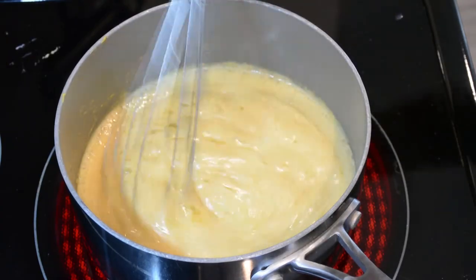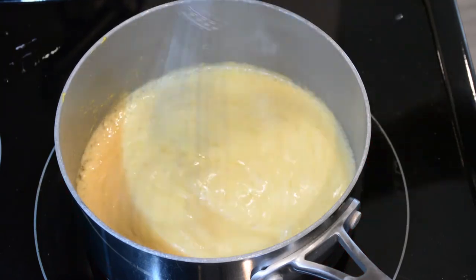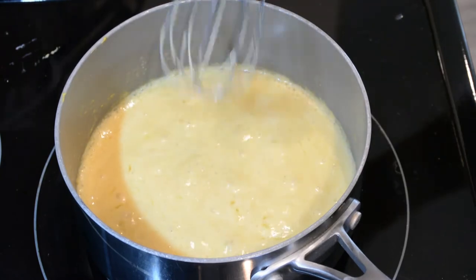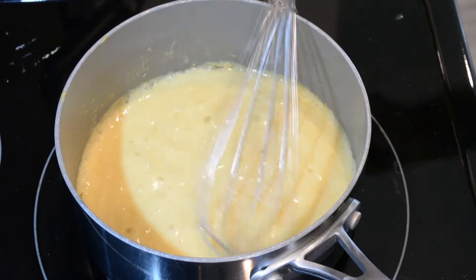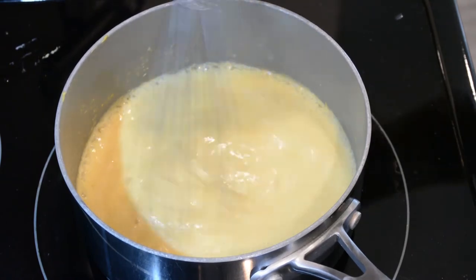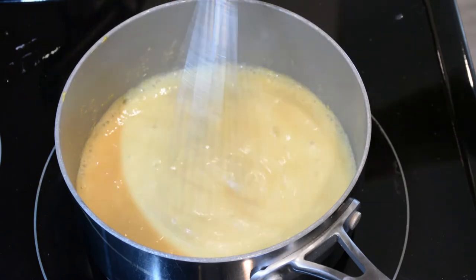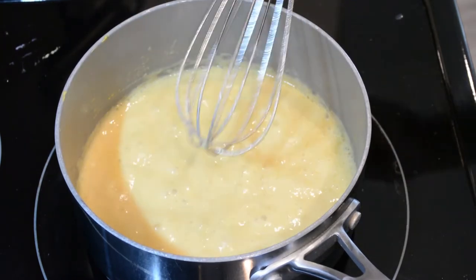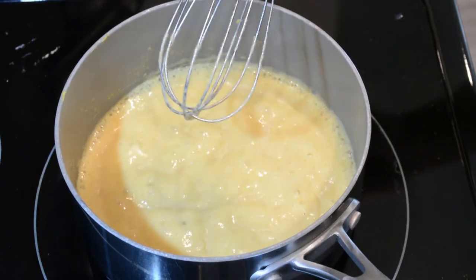After about five to ten minutes you'll start to get this — this is right where you want to be. Just keep whisking it. You can see we're still letting air bubbles escape — that is perfect. When you get about this consistency where it's starting to thicken up a little bit, that's when you want to pull it off. Our sauce is done.